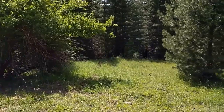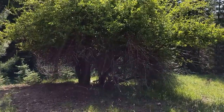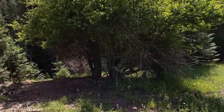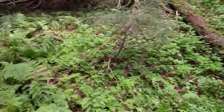So here we are in the open meadow. There's the famous apple tree. The spring is located just down the hill, so we're gonna go see if we can find any remnants of the cabin. This is William Henry Thomas' homestead.